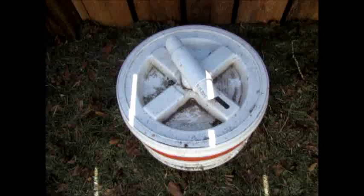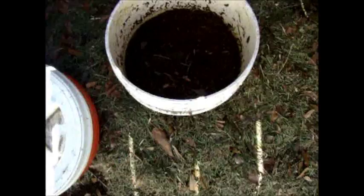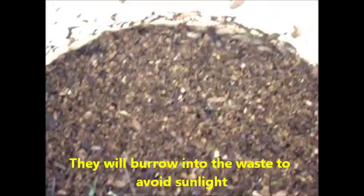This is two days after I emptied the contents of the collection container in the toilet into the soldier fly generator here in the compost pile. Unfortunately I opened it up earlier and they all went down, but they were completely covered with soldier fly larvae, and you can see they have converted everything.